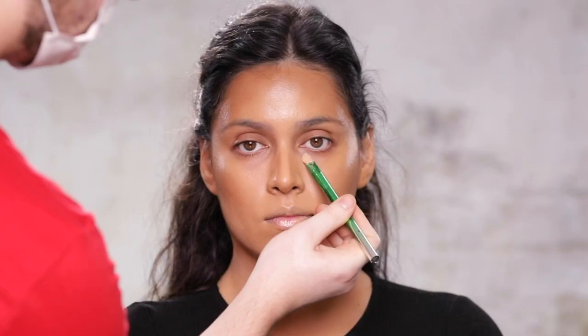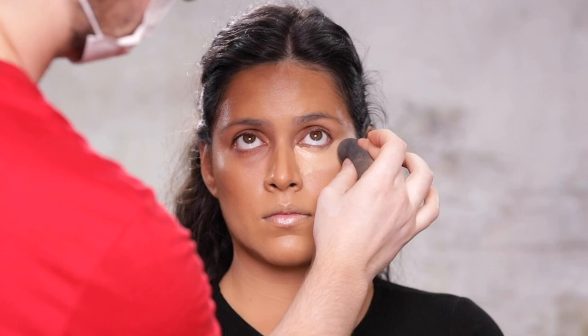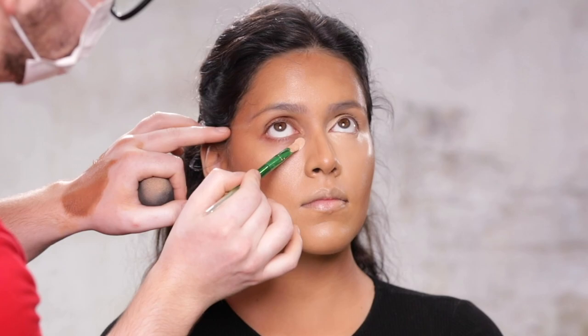Next, to conceal and brighten, I'm using the Sensual Skin Enhancer from Kevin Aucoin in the shade SX04, and I'm placing this right under the eye, blending this upwards and outwards towards the hairline. Even though I'm blending this up and out towards the hairline, I didn't place the concealer there with the brush because there was more than enough to work with from the small amount I placed directly underneath the eye.